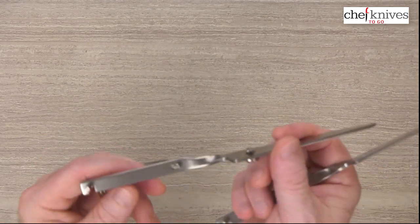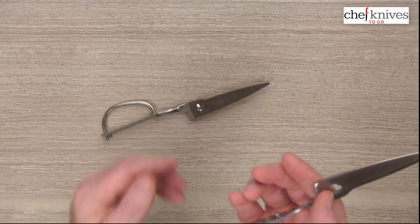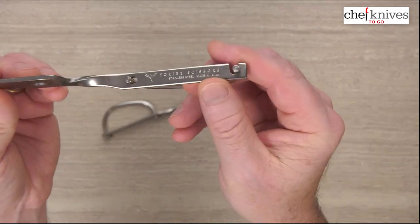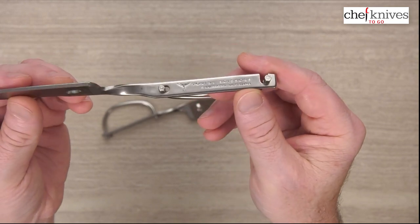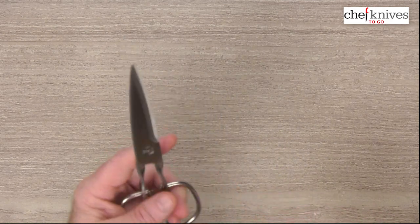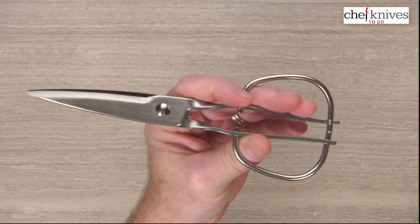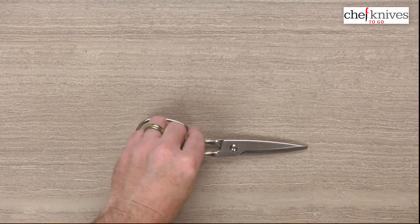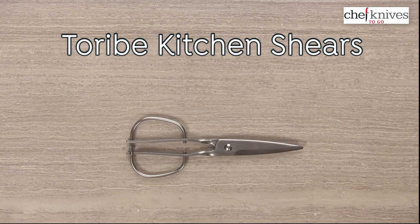You can see again the curves that go 90 degrees into the main part of each side of the scissors. On the inside of one part they've got the name, a logo, 'stainless steel,' and 'made in Japan.' These are nice and light, they've got that cool industrial look to them, they're very effective, very sharp out of the box — just a really cool, interesting, unique type of shear, and a definite conversation starter. So these are the Taribe kitchen shears from Chef Knives2Go.